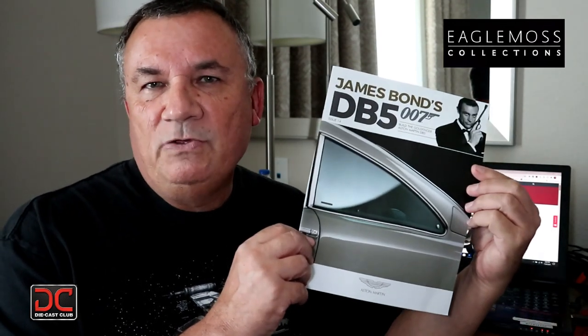Hi, this is Steve. Welcome back to Scale Model Kit Review. In this video, I'll be building Eagle Moss' Aston Martin DB5 from the James Bond movie Goldfinger. I am on issue 14, stage 51.